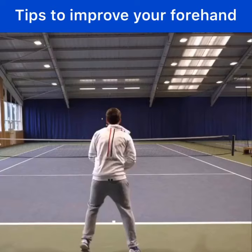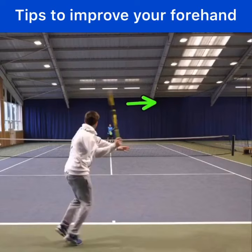The first is when you take your racket back, make sure you take it back with the strings facing off to the right. This is what's called "point your strings to the crowd." So when you take your racket back, you can notice the tip of his racket is pointing up, but his strings are facing off to his right, since he's right-handed.